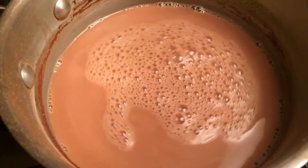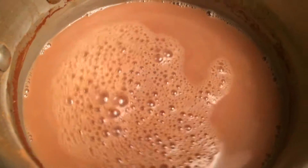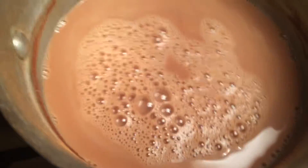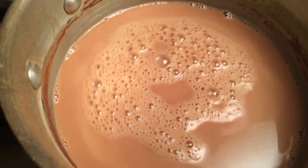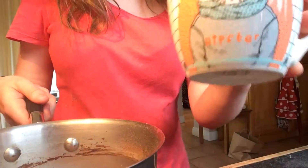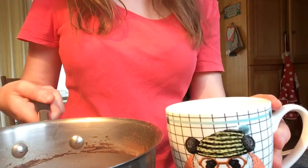Now that our cocoa powder and our coconut sugar has dissolved into the almond milk, we're going to wait to bring it to a boil, and then we're going to take it off the heat. Now that my hot chocolate has come to a boil, I'm going to take my little hipster panda cup and place it into the cup.